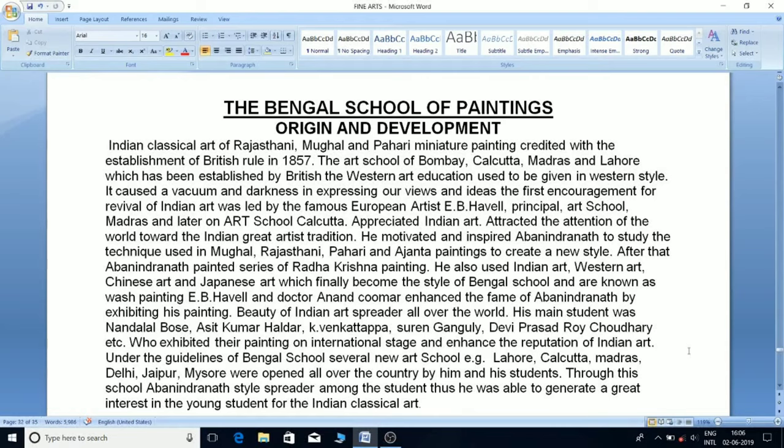Bengal School of Paintings — Origin and Development: Indian classical art of Rajasthani, Mughal, and Pahari miniature painting faded with the establishment of British rule in 1857. The art schools of Bombay, Kolkata, Madras, and Lahore, established by the British, gave western art education in western style, causing a vacuum and darkness in expressing Indian views and ideas.